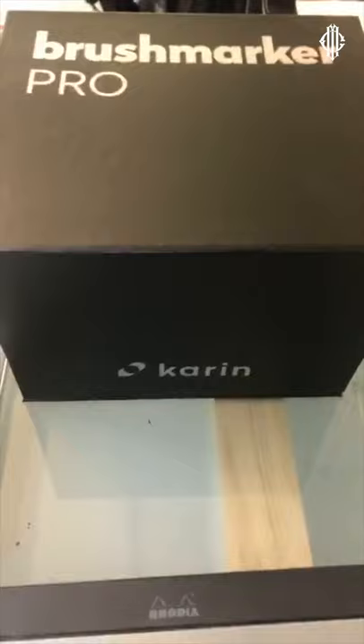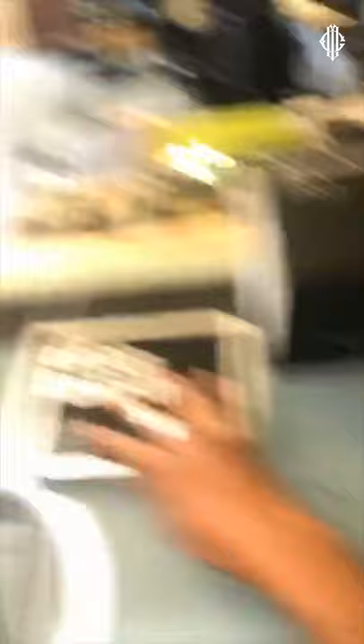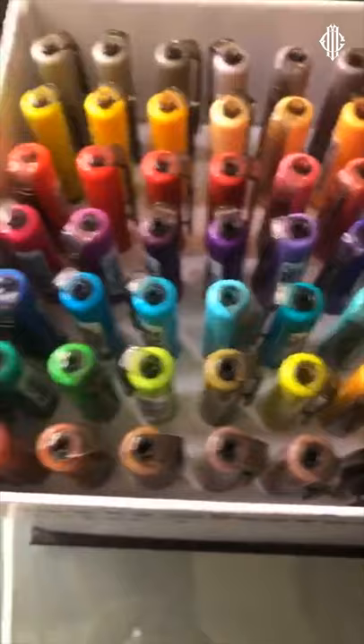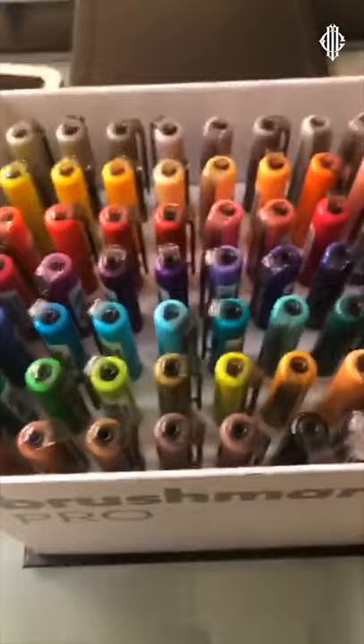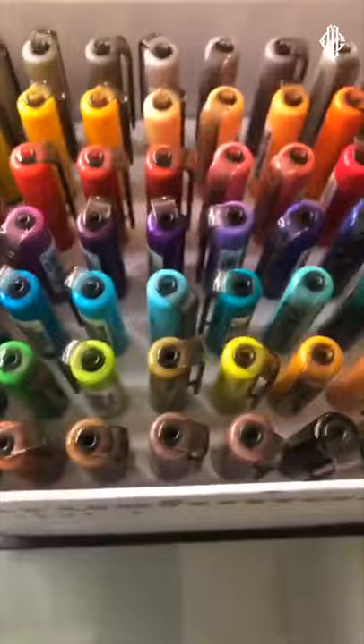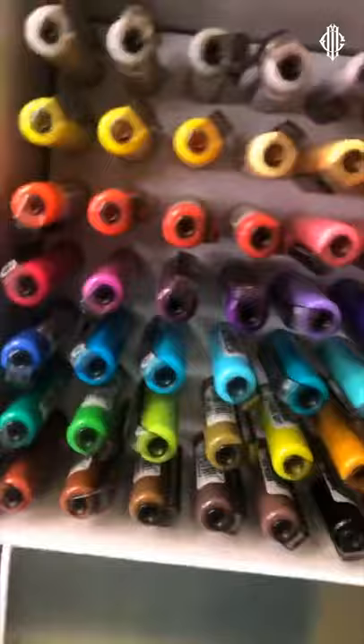The markers today are the Karim Brush Markers Pro set and the metallic marker set. The box is absolutely stunning — when it arrived I was so excited. It has a metallic flap and opens to reveal a wonderful range of color. I'm going to try to use as many colors as possible because Tim is complaining about my lack of color use.